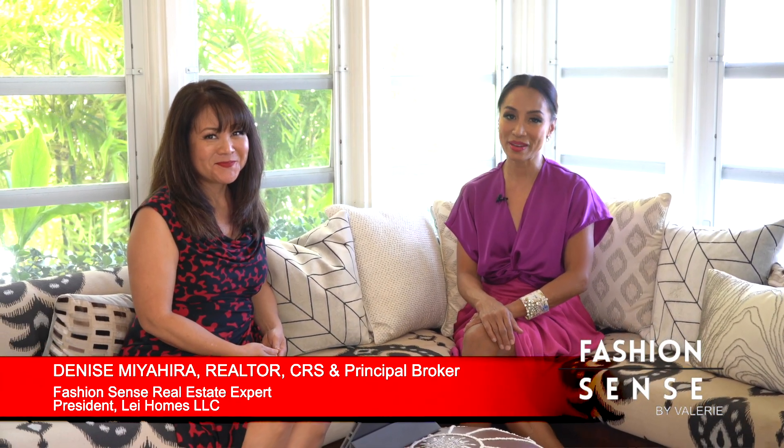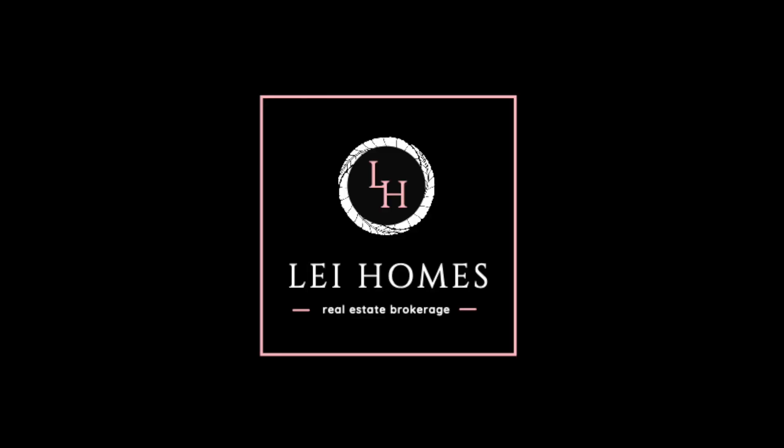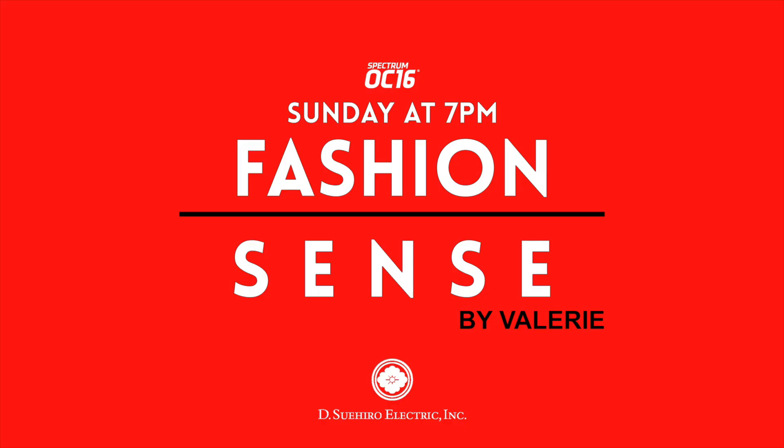For anything real estate related, contact Denise directly. Together, we'll find the keys to your happy home. We'll be right back. Fashion Sense Sundays, 7pm on Spectrum OC16.